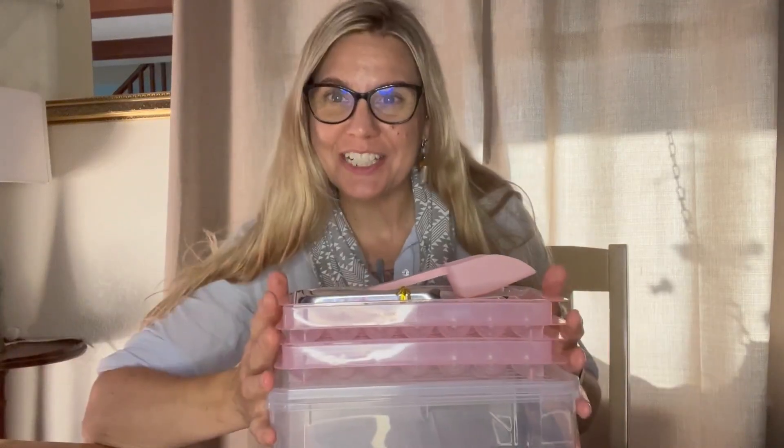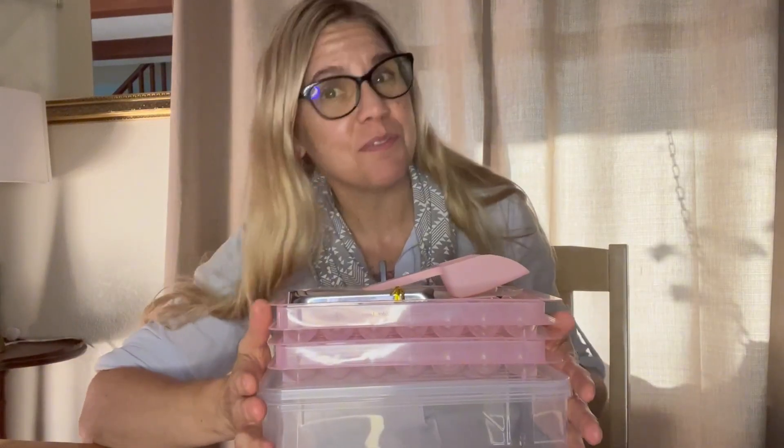Hi, Megan here. I'm really excited to show you this ice cube tray set that I recently was sent by the company.